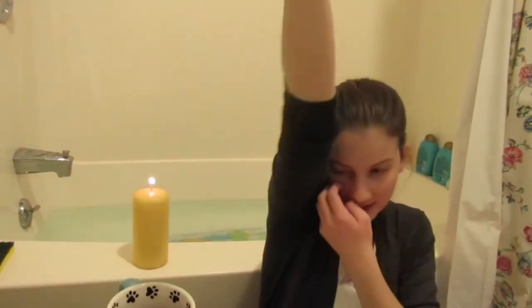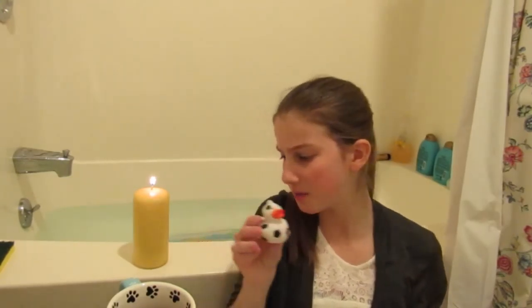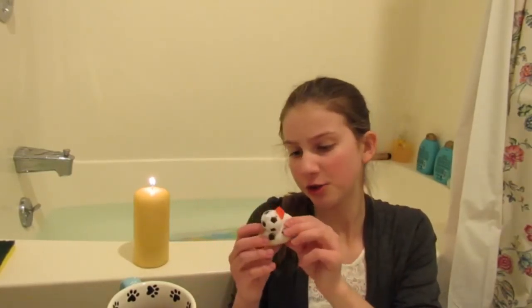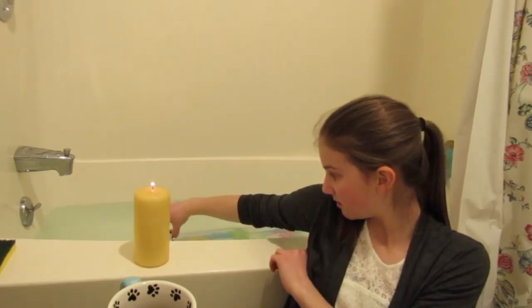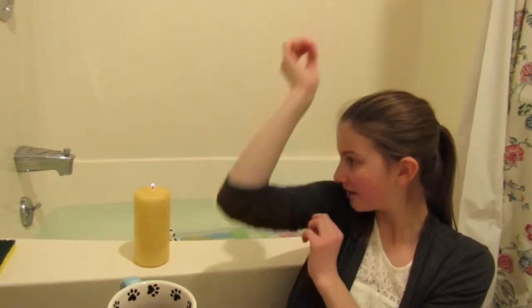So next you need a little bath buddy — this was suggested by my mom, so thanks mom. So you don't get lonely in the bath, if you have a little rubber ducky just plop it in there. I think the flame's gonna burn out or it's gonna melt onto my bathroom floor, I don't know.